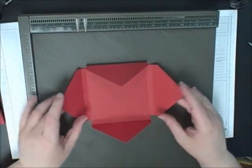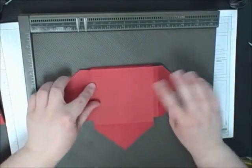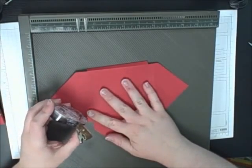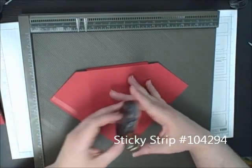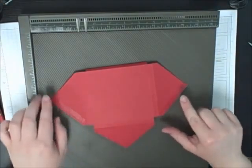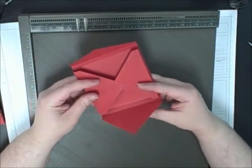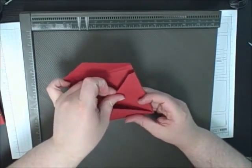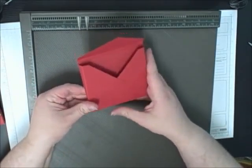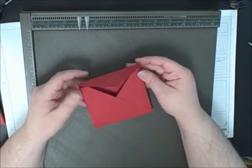So now I'm just going to put adhesive here and here. When you make this at home, you're going to want to use sticky strip to make it strong — just on these two sides. Then you'll just lift that flap up, add a little pressure, and now you have your envelope pouch. Really simple, really fast.